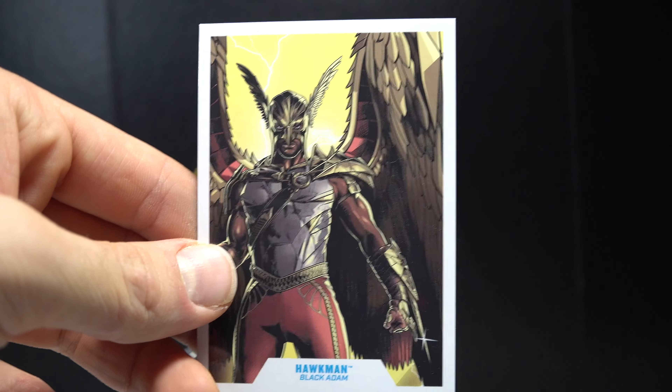Here is Hawkman next to the DC Universe Classics Hawkman, which is one of my personal favorite figures in the DC Universe Classics line — they're all great, to be quite honest. You can definitely see the classic version versus the movie version and how different they are, and it's so cool to see that.